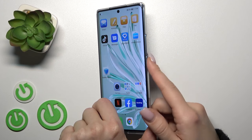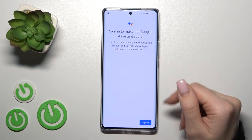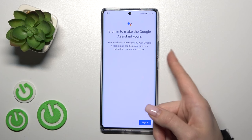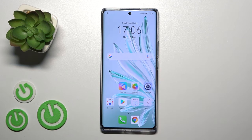First, press and hold the power key button on the right side of the phone for a few seconds. You'll notice that just pressing and holding the power key activates Google Assistant.